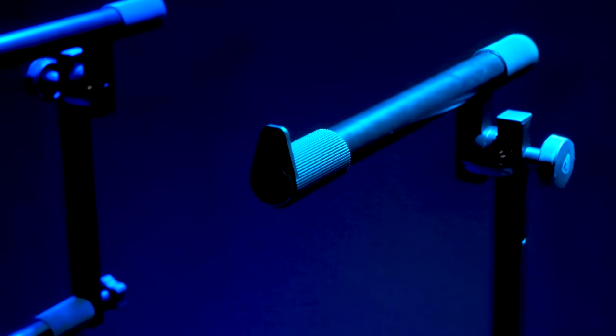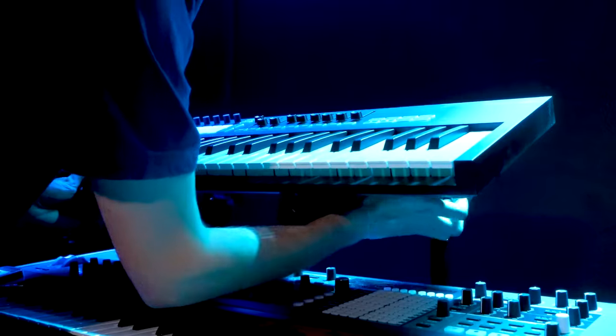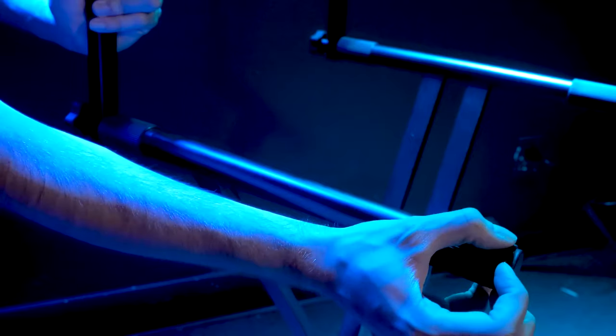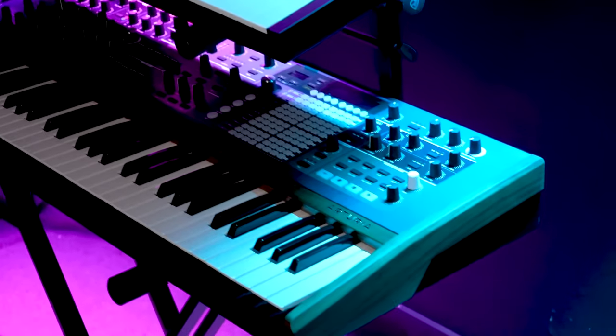The second tier also has these thumbs at each end so when you tilt the second tier, your keyboard or any other gear is comfortably held in place. And the rubber bumpers on both tiers can slide forward and backwards to match any keyboard.